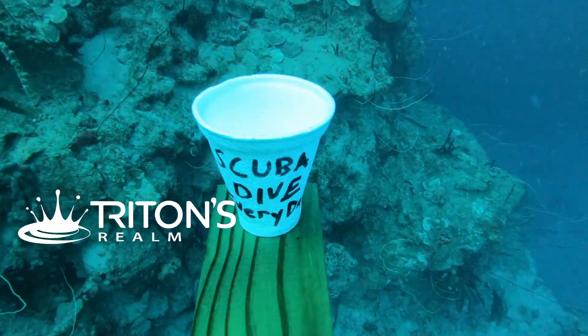Styrofoam has these little air pockets in it, and we were wondering what would happen if we took a Styrofoam cup down to 130 feet or 40 meters — scuba diving recreational limits. So yesterday I was finishing teaching a deep diving specialty course and during that course we went down to 130 feet and brought a Styrofoam cup with us, and it just absolutely gets crushed. That's when the idea hit me: what would happen if we videoed the entire 40-minute dive and then time-lapsed it so we could see it all happen in one minute?